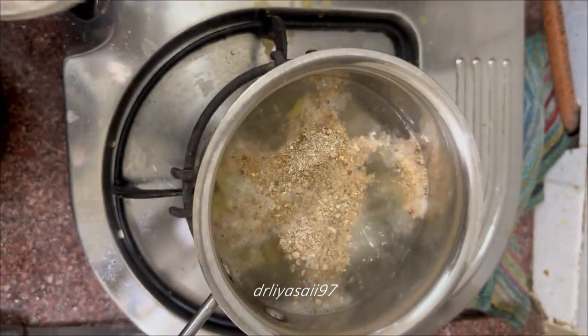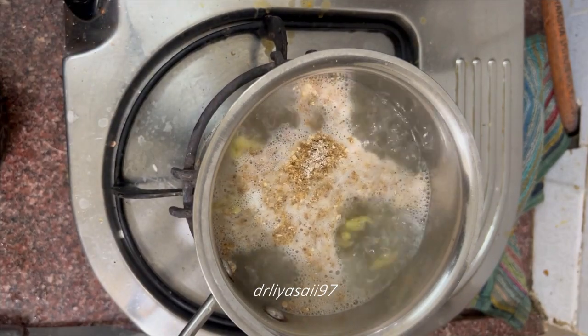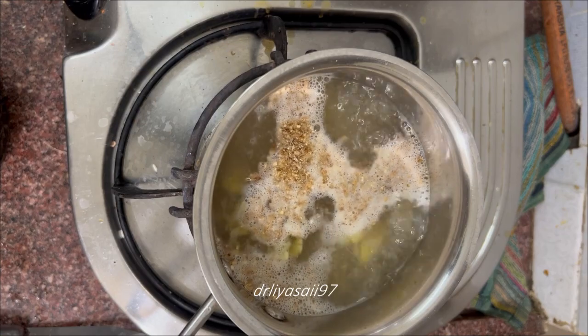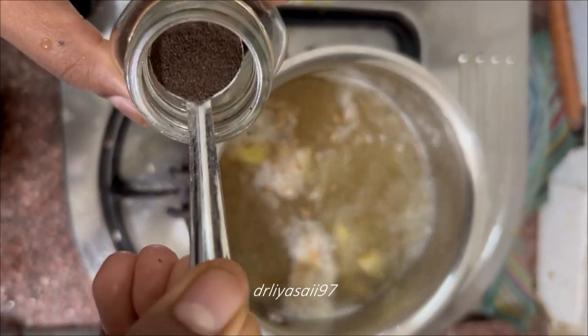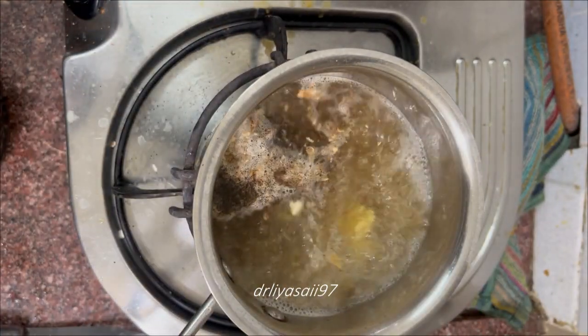Now I am going to add the mixture which I have made with a combination of coriander seeds and dried ginger. I will upload the video for the recipe of this powder. After adding ginger, add this mixture into the boiling water, then add one tablespoon of tea powder to the boiling water.